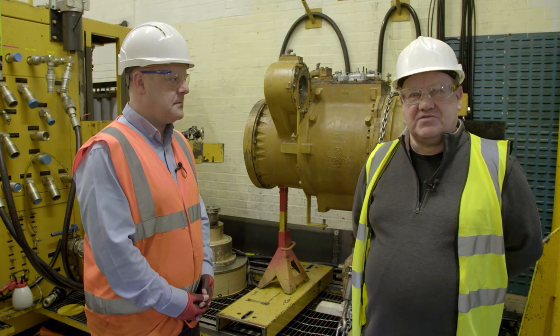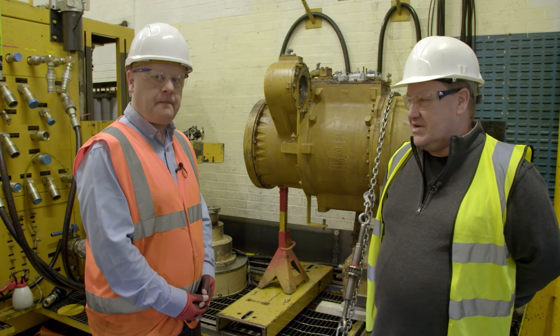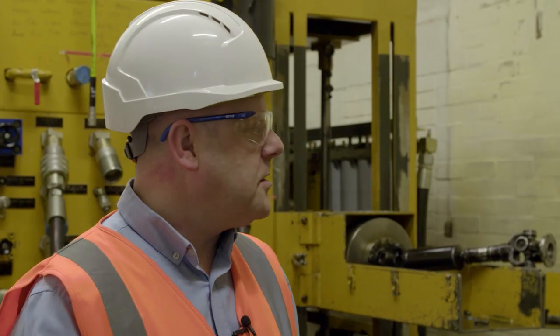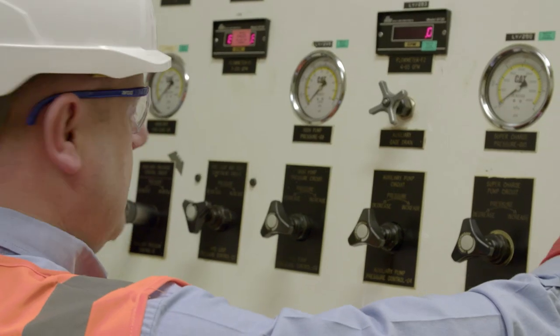Here we are in the transmission testing room, having a look at the 826 transmission. I'm joined by Operations Manager Paul Moseley, who's going to tell us a bit more about what goes on in here. Once it's been through the rebuild facility, it comes into the test facility where we then check it's operationally correct.